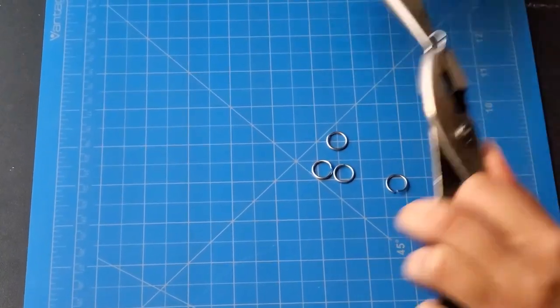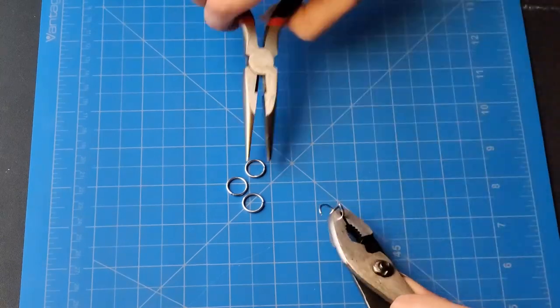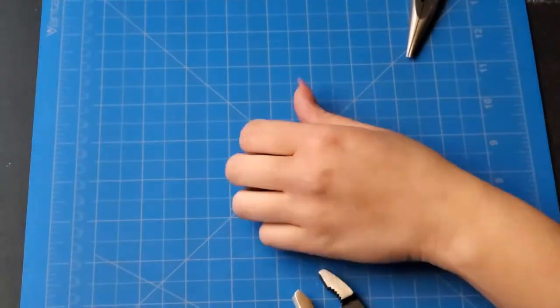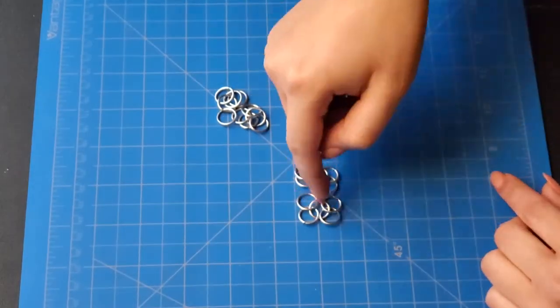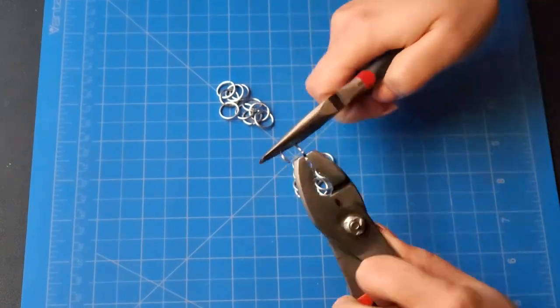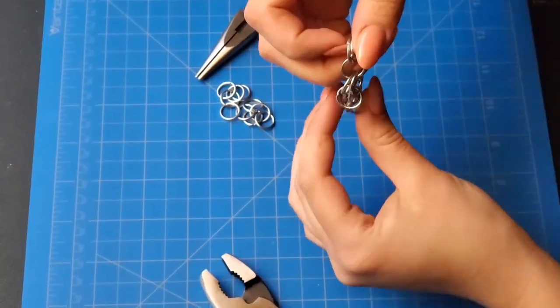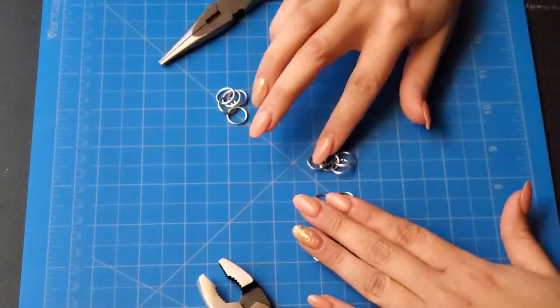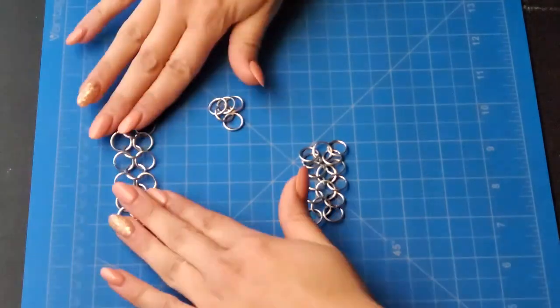Welcome to the voiceover. Right now I am making a four-in-one segment — that's four rings and one ring — and you get this little clover piece. Then what you're gonna do is put them together, making sure that they're overlapping and that the jump ring you're putting on takes two from each ring, so it's a four-in-one itself, and you'll get a small section like this.